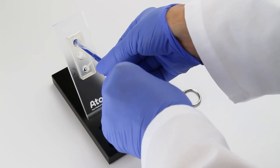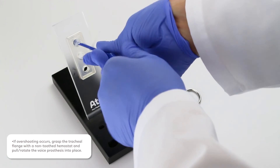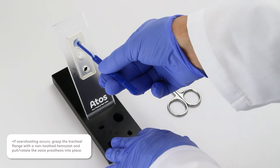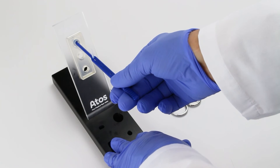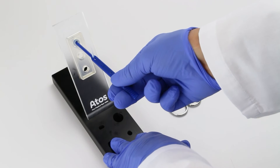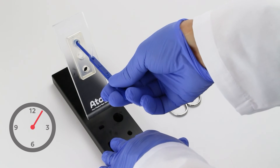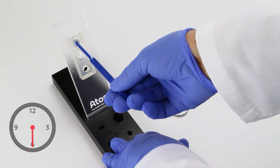Check for proper positioning by rotating the prosthesis to ensure it is spinning freely. Then lightly pull on the pin to confirm the prosthesis is securely in place. Once placement is confirmed, but prior to cutting the safety strap, rotate the voice prosthesis so the safety strap is pointing downwards in the 6 o'clock position.